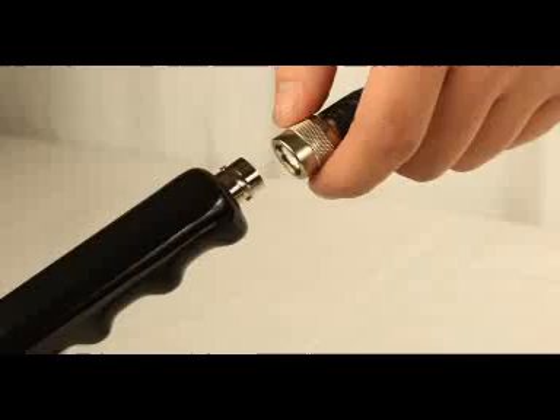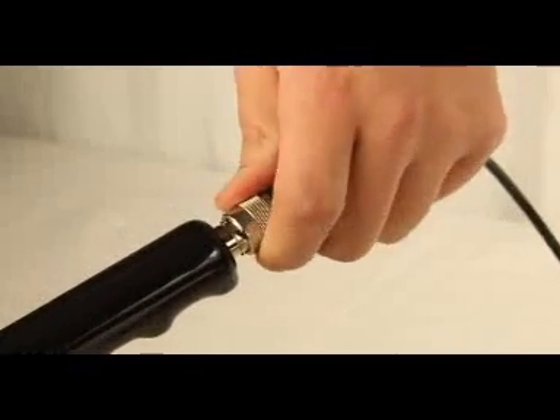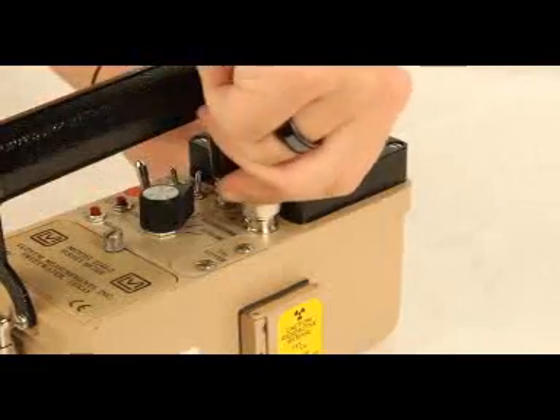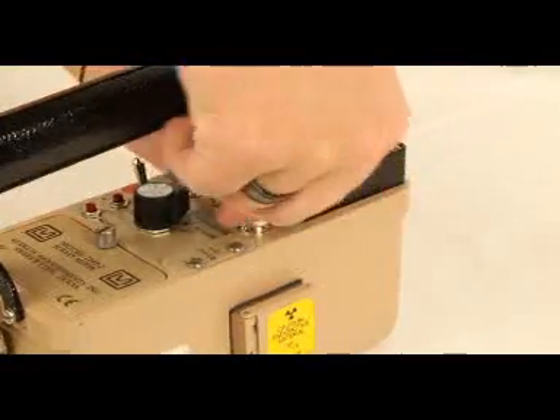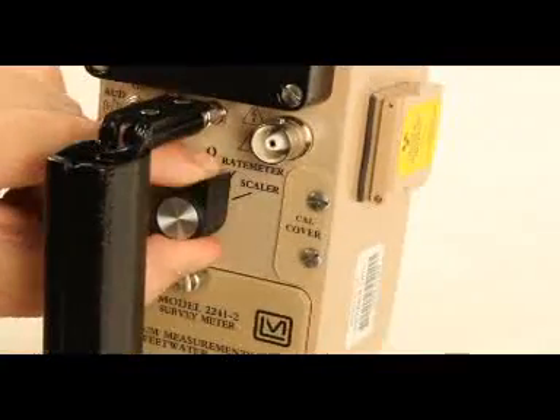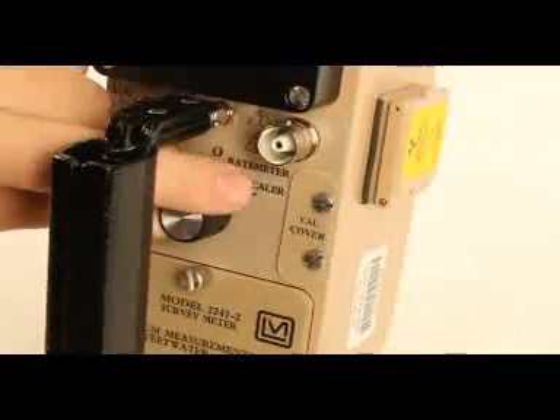To attach the probe to the meter, connect one end of the cable to the probe and tighten by turning the connection clockwise. Repeat with the other end of the cable to connect to the meter. Before using the probe, check to ensure the cable is connected correctly. Make sure that the unit is in the off position while connecting the cable.